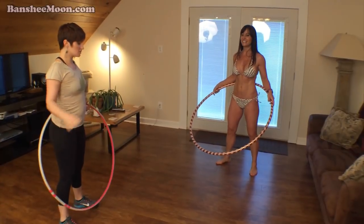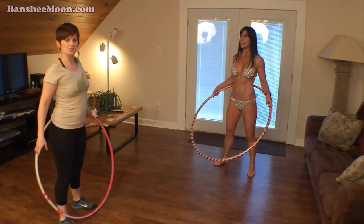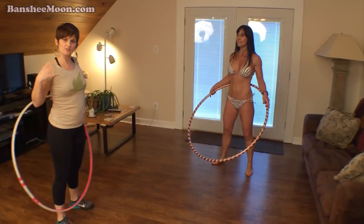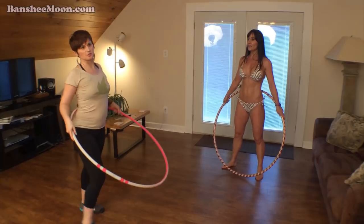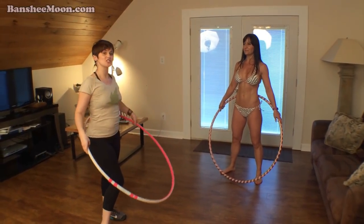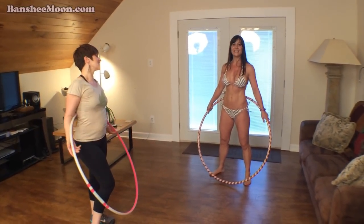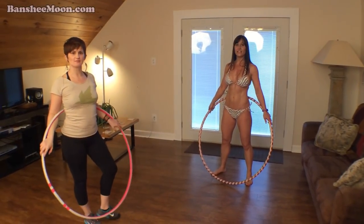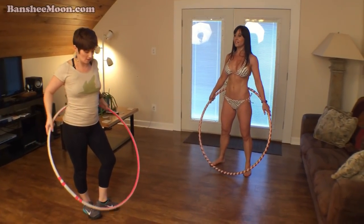When you were six you were also this big, and your hoop was proportional to you, but now there are adults trying to use these little flimsy Wham-O kid hoops, and they're like, 'I can't hula hoop.' But you can — you're an adult, so you need an adult-sized hula hoop. So now in future lessons, show me what you would teach Jennifer — what kind of tricks could she learn?